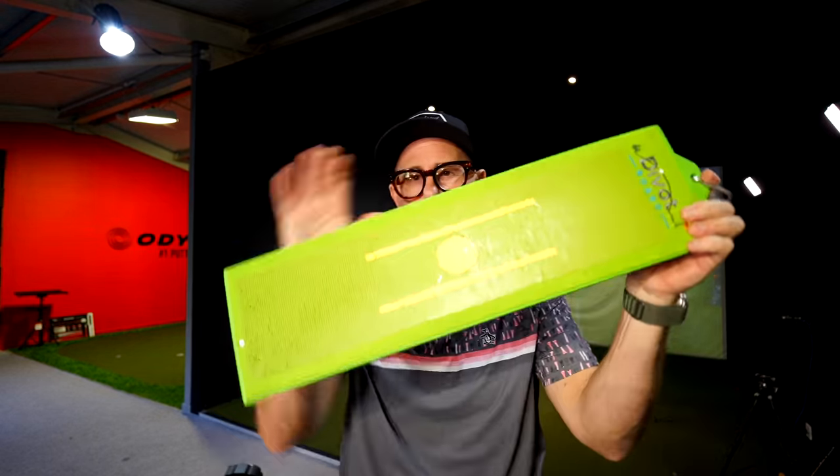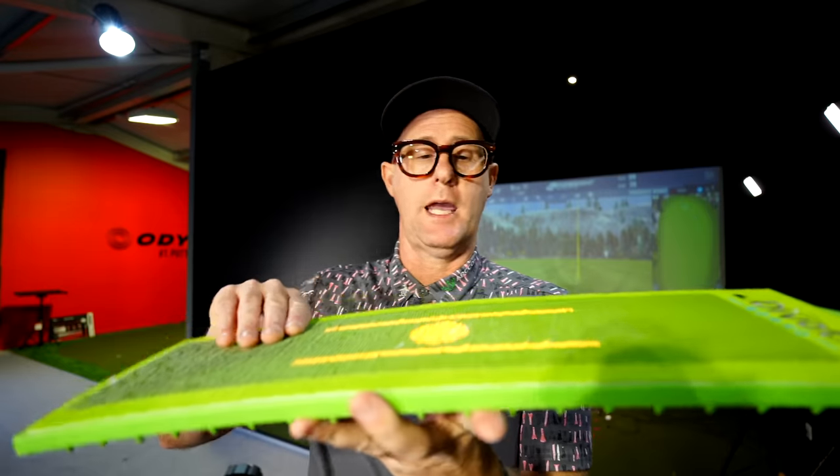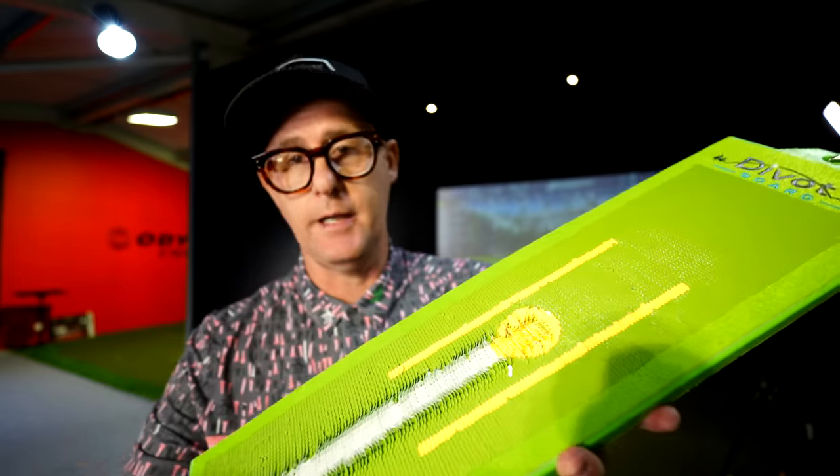Ball then turf strikes, better iron strikes. I'm going to do a video today using my divot board. If you like the divot board, I do have a discount code in the link below. But if you don't want to buy a divot board, this will still apply because I'm going to use two tees to show you how these self-diagnosis tools will help you improve your strikes and diagnose why you hit the ground first instead of the ball.